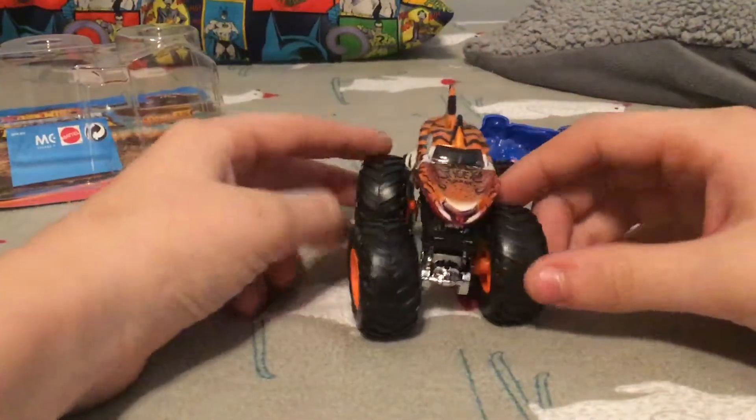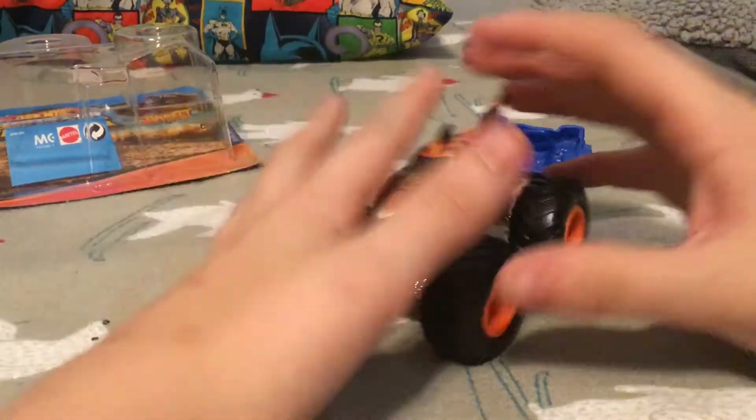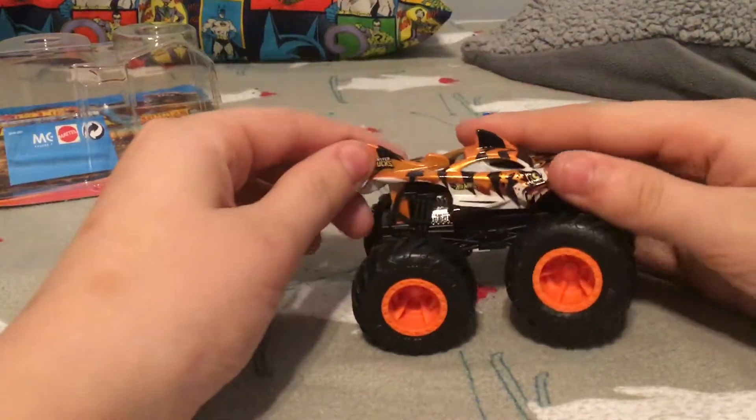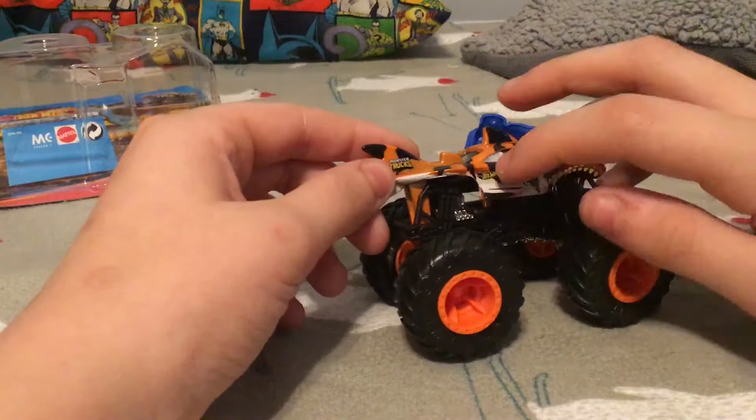We have Tiger Shark. Here's Tiger Shark — it's a tiger and a shark, just together. It says Tiger Shark up there, and Hot Wheels Monster Trucks right here.